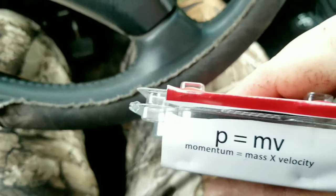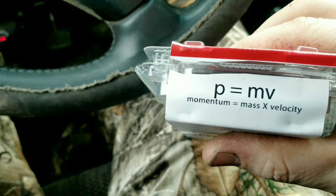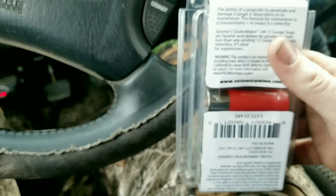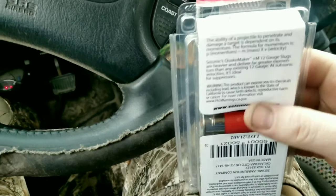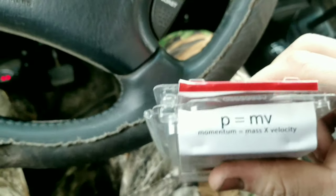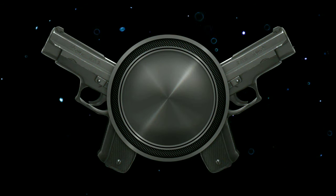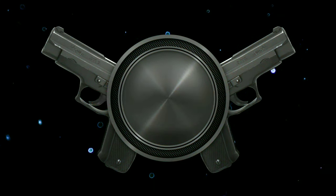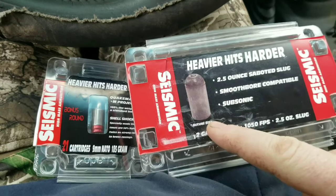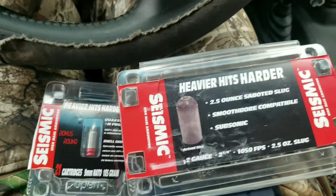They have math on here too — momentum equals mass times velocity. I have no idea what that is, but we're here at the redneck range and we're gonna try some of that math out. You know you're crazy when you have a funny conversation with yourself, but okay, serious business.